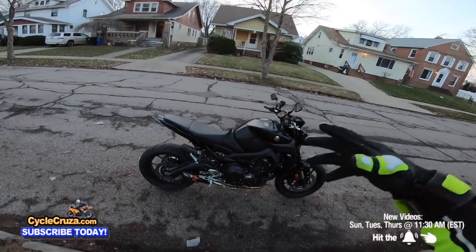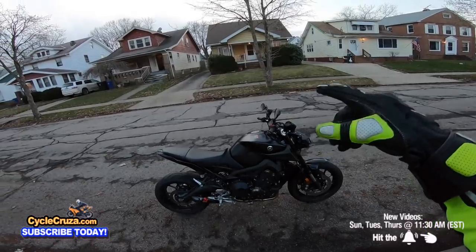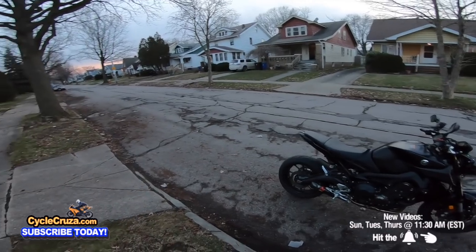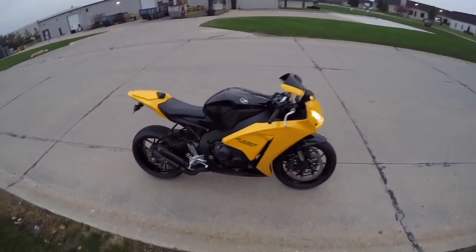In this video, guys, I'm going to teach you how to brake effectively and defensively to help keep you safe and keep you from having a real effed up day. Let's go for a ride!